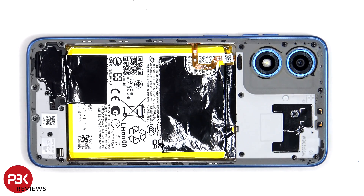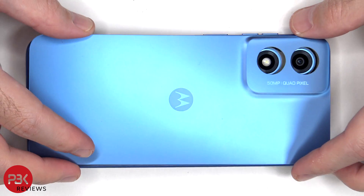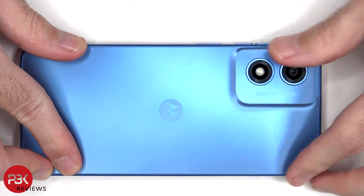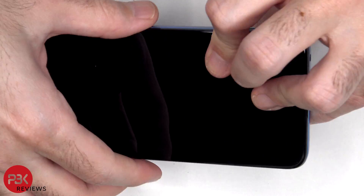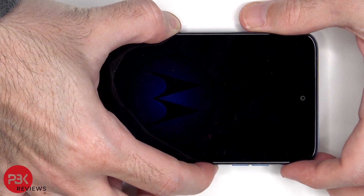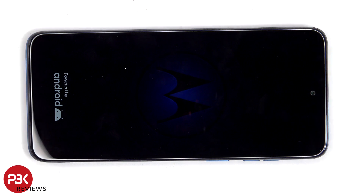Once everything is back together, apply new adhesive and reapply the back plate. Flip over the phone, power it on, and you're done. I hope you enjoyed this video and I'll see you in the next one.